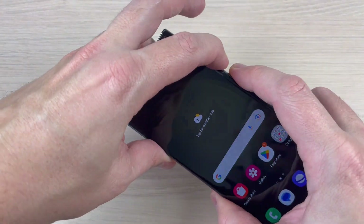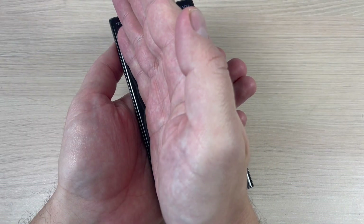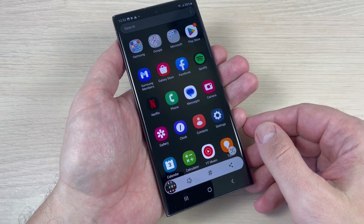Hi guys and welcome back on GSM ABC YouTube channel. In this tutorial I will show you how to take a screenshot on Samsung Galaxy S23 Ultra. So let's do it.